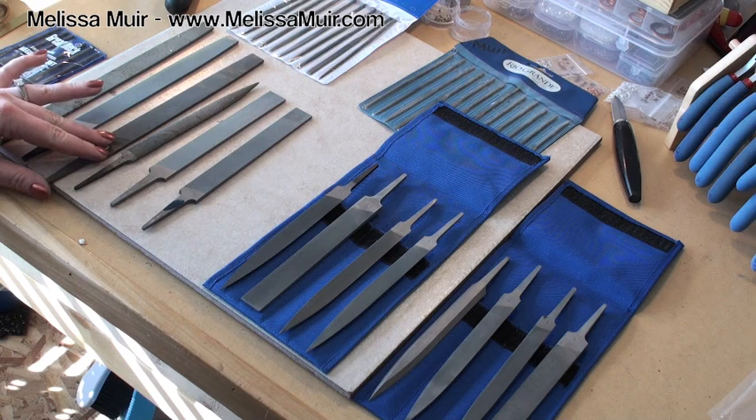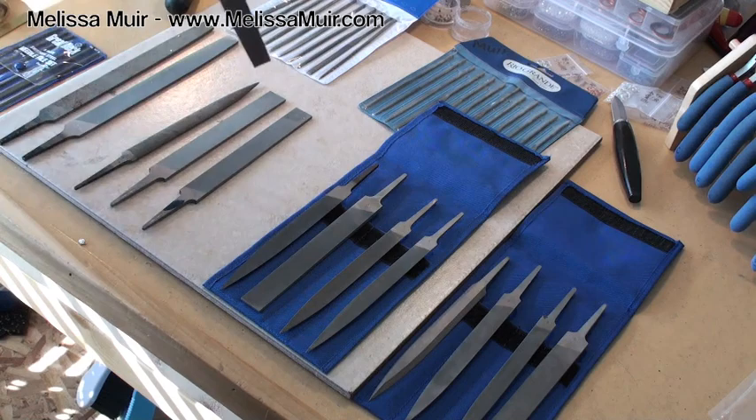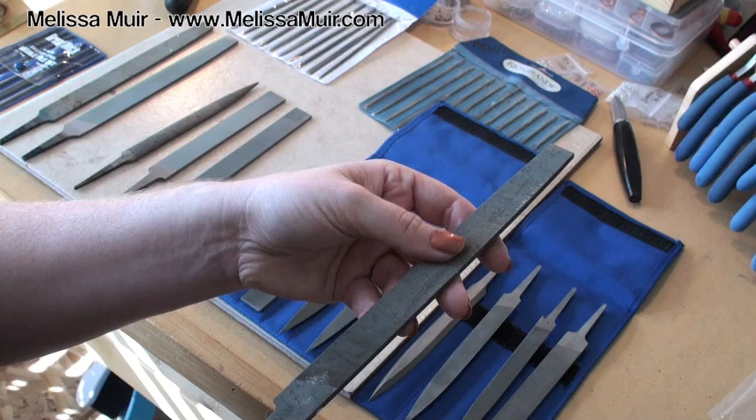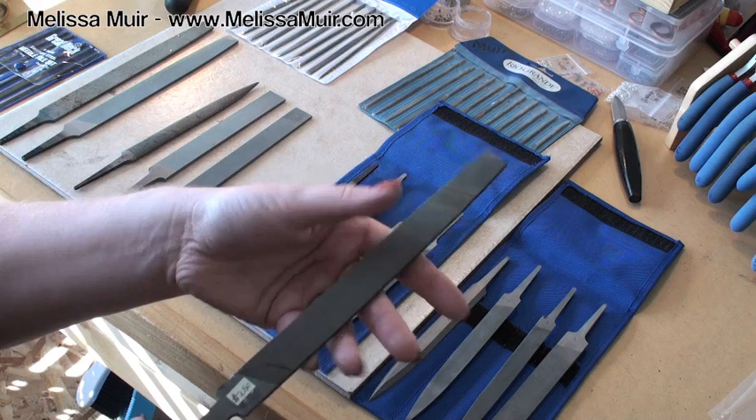So I picked up a couple of different files that were a little finer at the hardware store. You can kind of see on this one — let me get a good shot of that — it's definitely not as coarse or as gritty as the previous file was, but at the same time that's about as fine as you're going to find if you go to a hardware store.